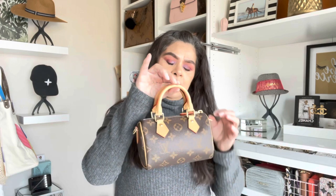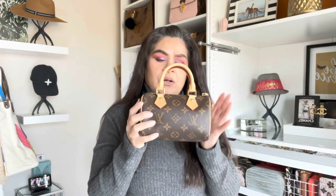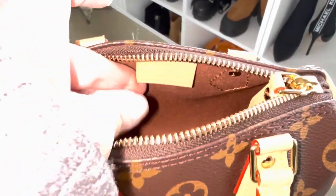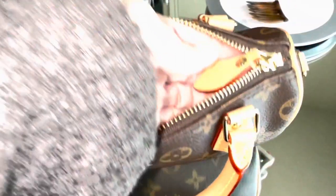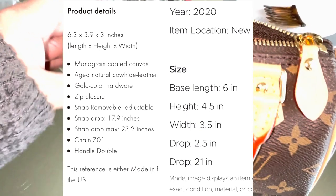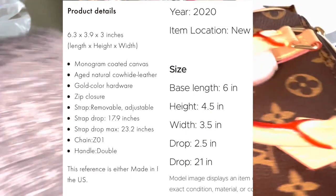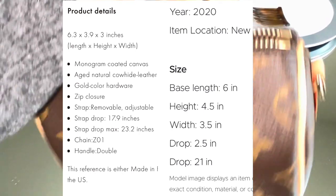It doesn't fit a lot of stuff. My phone with the case won't fit in here along with other items. My bag is chipped and it does still have the tag here, and mine is made in France. The bandolier purse that I have is 6.3 inches in length and the older one is 6 inches, so it's a little bit longer. The height is 3.9 and the older one is 4.5.